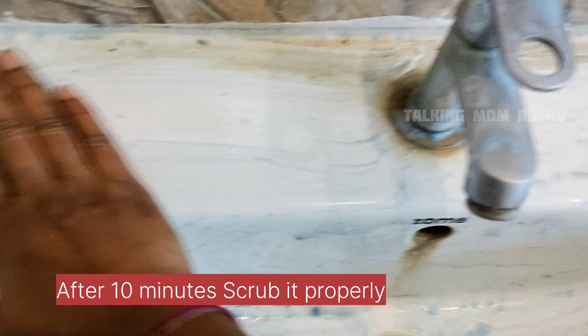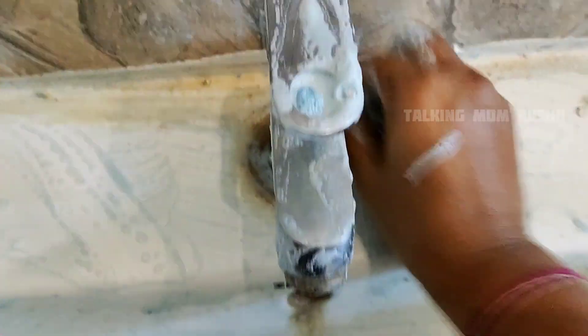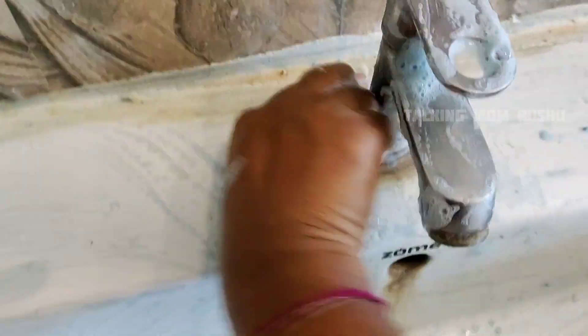After 10 minutes, scrub like this — I mean to say, before going to wash with the water, we have to scrub it like this.